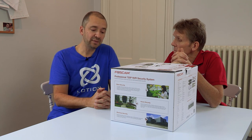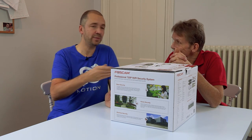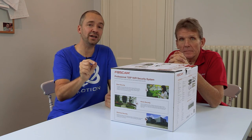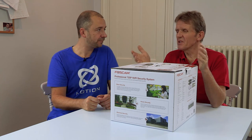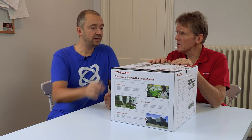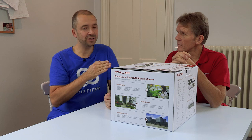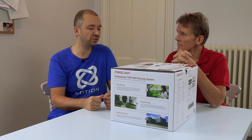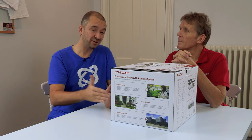It's got motion detection, so that means you can record just the motion so that if anything happens and you want to play back the footage, you're not going through loads of hours — you're just going directly to where the motion was recorded. It's got a two terabyte hard drive, which is very generous, and you're definitely going to be getting weeks of material rather than days.